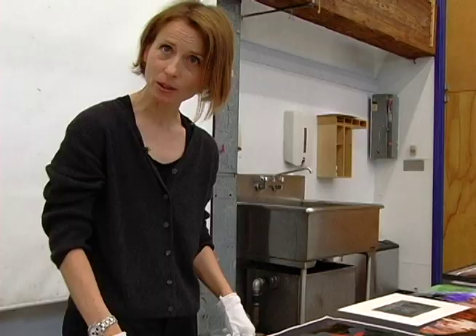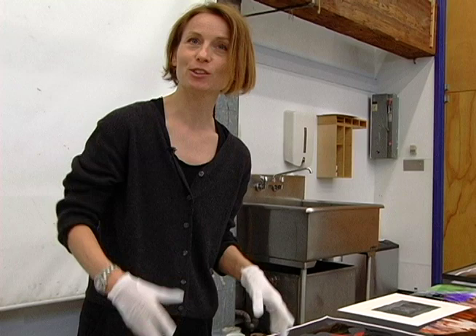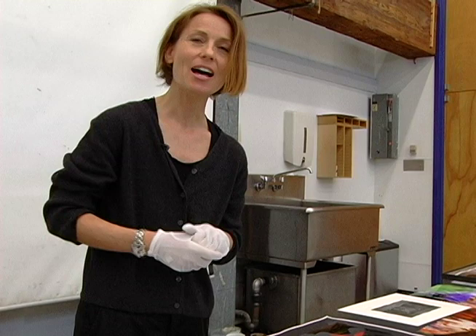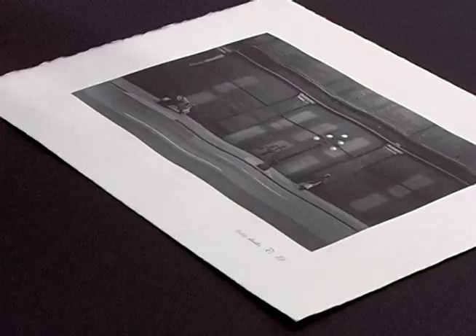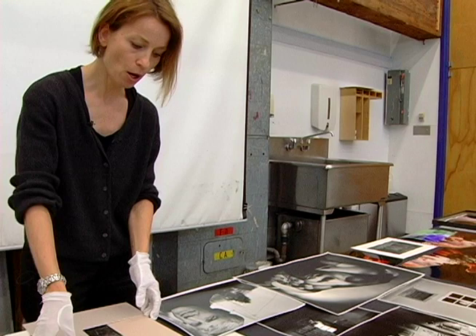I would like to encourage everyone, not only professional photographers and artists, to take the pictures from their computers or drawers and frame them. This is actually the crowning of all your effort, and there is nothing better than being really excited and very proud when you invite someone over to your house and they ask where did you purchase such a fantastic print.